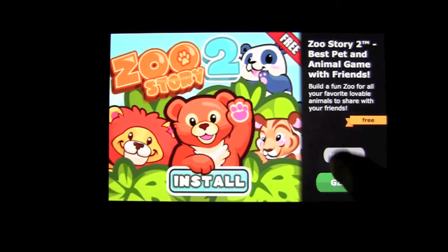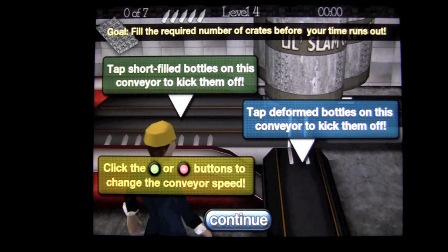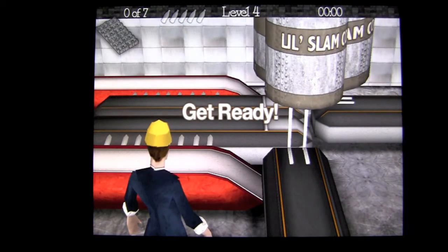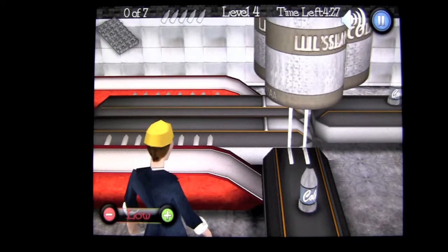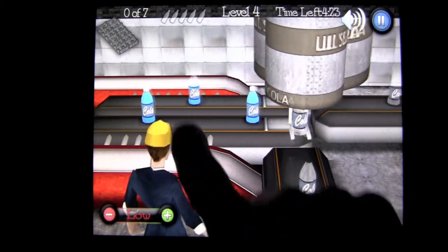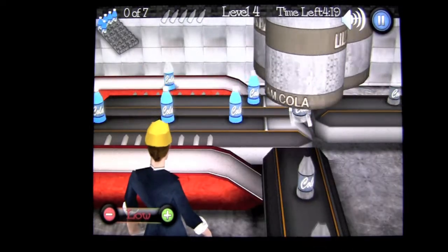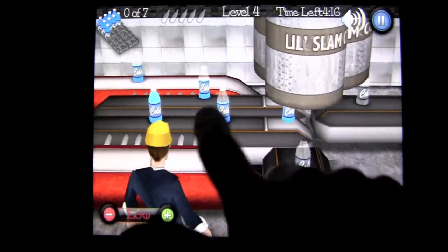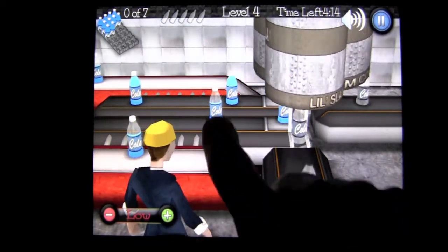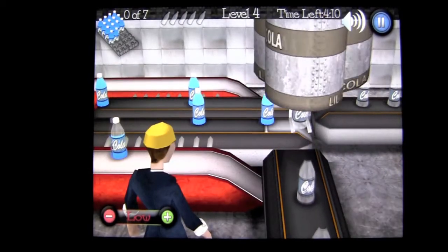When you get here, they give you a story that the machine's still messed up and you have to get seven cases completed. They give you the infographic again. Now Stan's on duty. You have more mistakes that you can let go by, but you have to watch this one and get rid of those damaged ones, as well as the short fills. Now you have more to do, and you've got to be focused because you only have so many mistakes. One bad one in the machine and you're done.